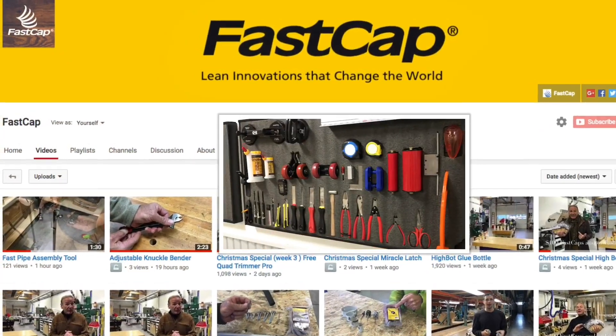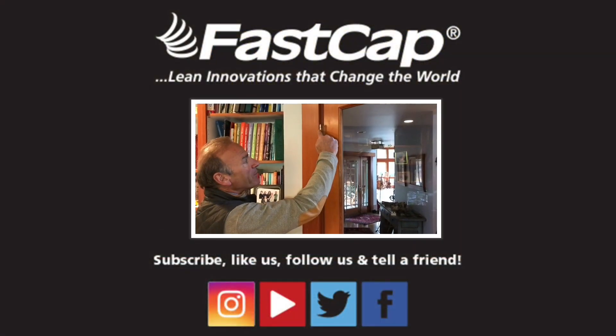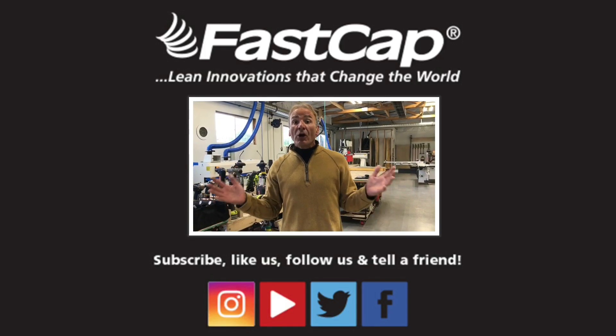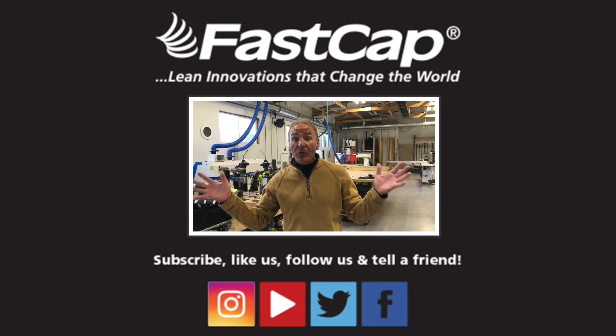Make sure you go to our YouTube channel — thousands of videos where you can learn all kinds of things about lean innovations and everything to make you more efficient. For the love of carpentry, make sure you share this stuff with everyone. Subscribe. Go to Instagram, YouTube, Twitter, Facebook — share these great innovations.